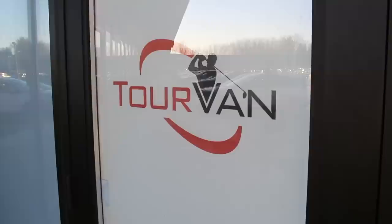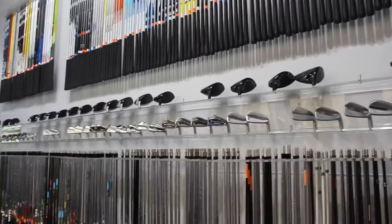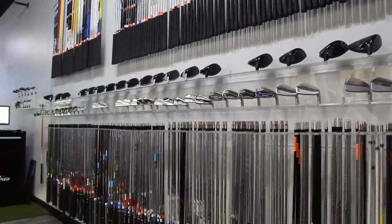Hi, I'm Thomas Campbell, club fitter here at Second Swing in Minnetonka. I'm here with my associate, another master fitter, James Tracy.